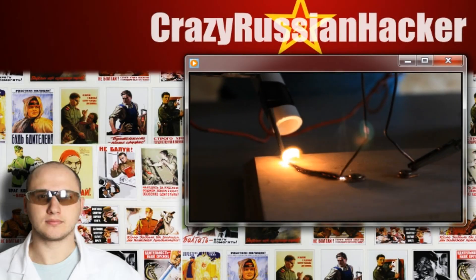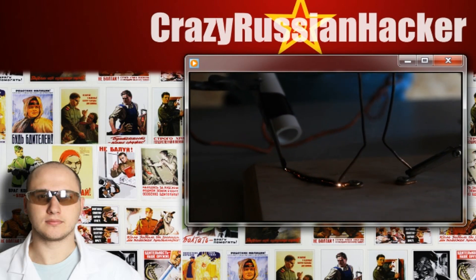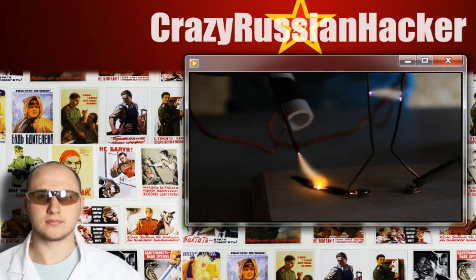Right now we're burning the wood, and the carbonized trail that it's leaving is conductive. You can see the electricity is actually conducting through the burnt wood. This is amazing — I've never seen that before. Oh my god, this is awesome.